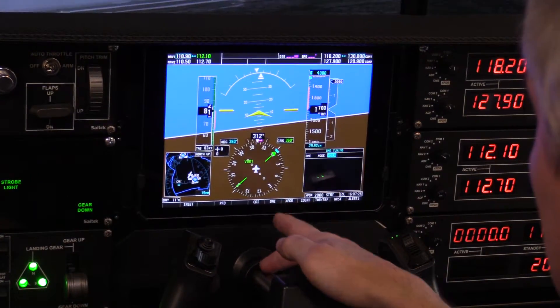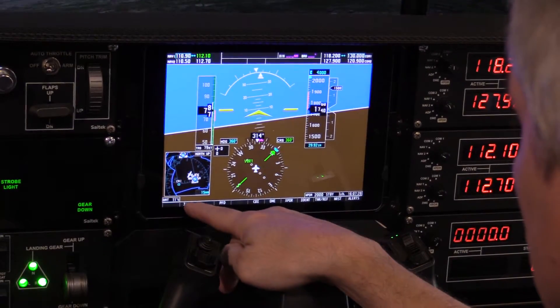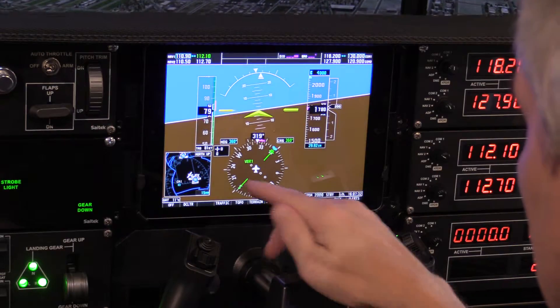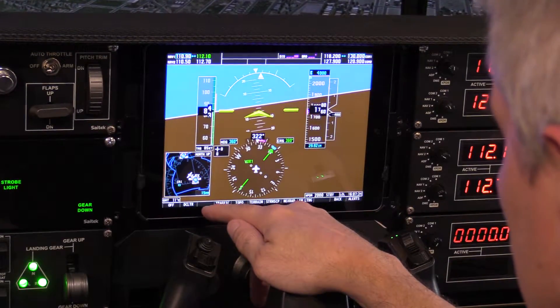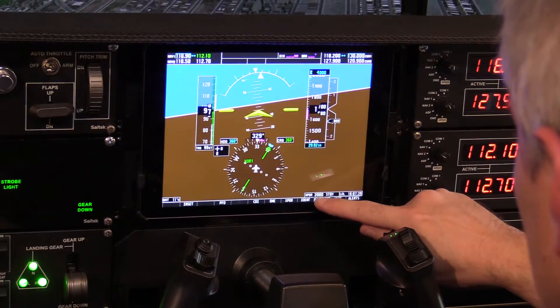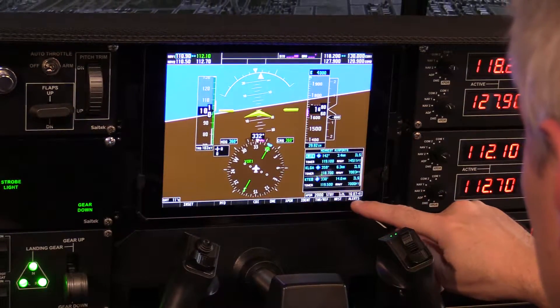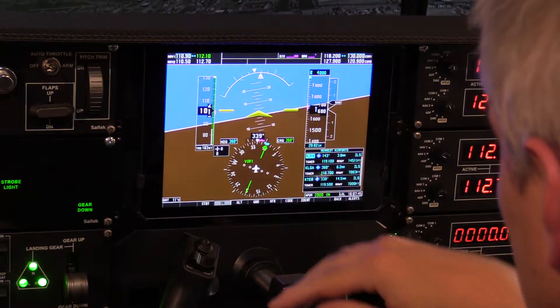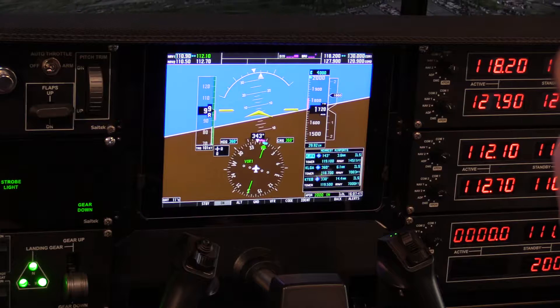All these buttons do work. I don't really know how to work a G1000, so I'm just kind of punching buttons here. But you can see that these buttons do work. So if you know how to work a G1000, unlike me, you can do so.